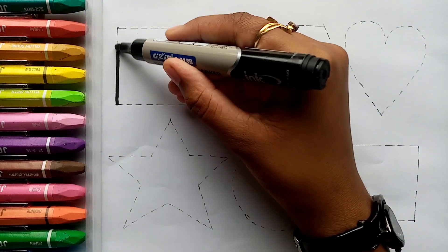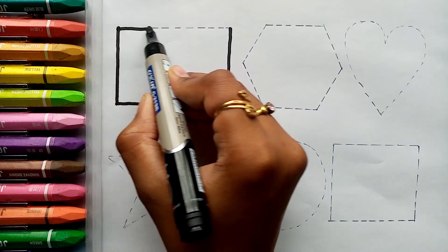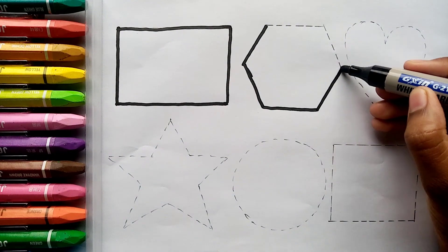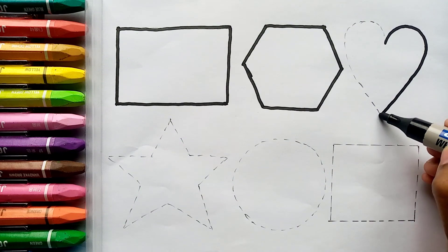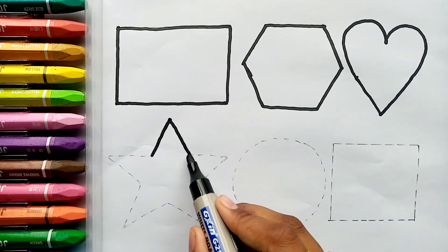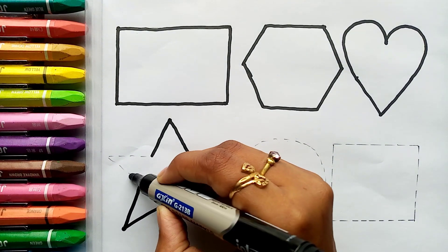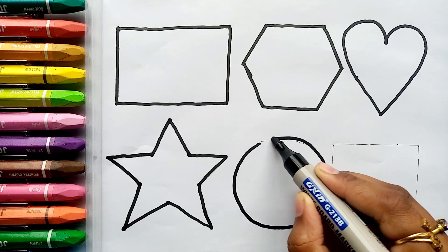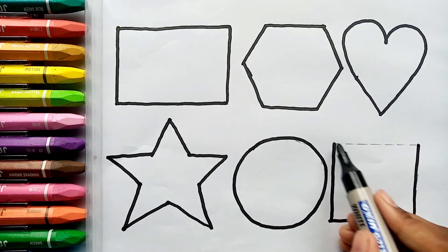Let's learn to draw some 2D shapes. Rectangle. Hexagon. Heart. Star. Circle. Square.